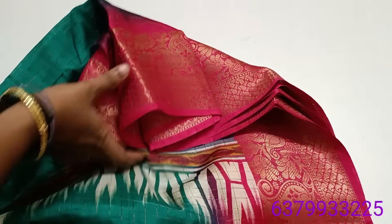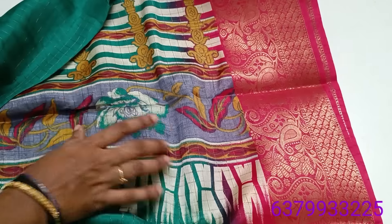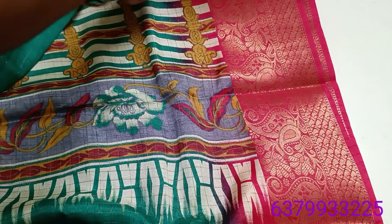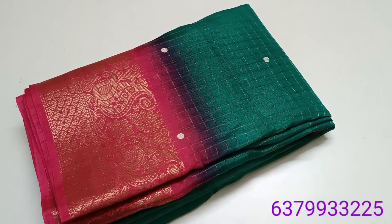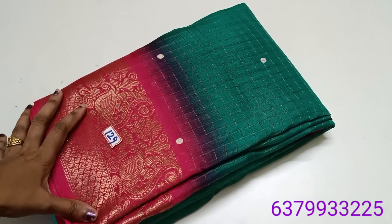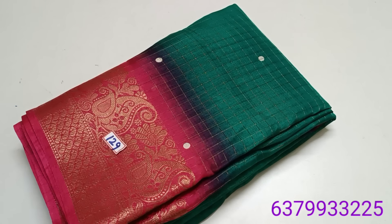This is a coat. Blouse is the same color. This is a coat. The coat is only 690. Number 129. I will say number 129.